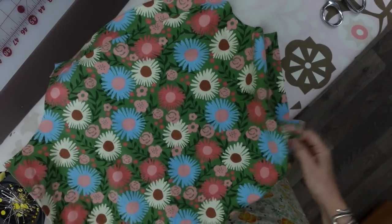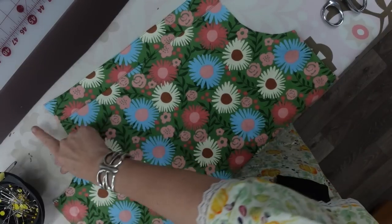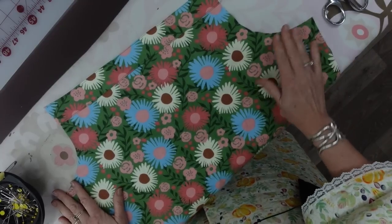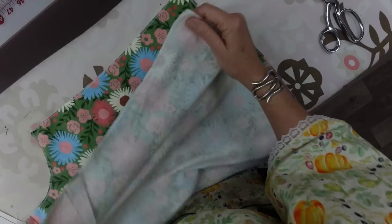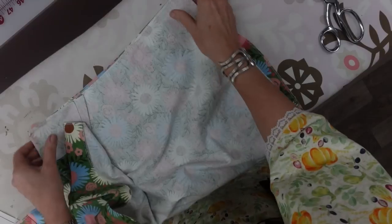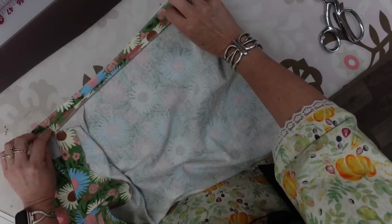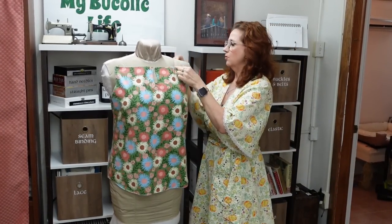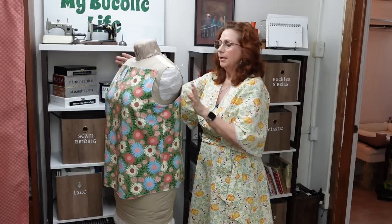Before going further, I'm going to take both the front and back bodice pieces and serge from the armhole, down all the way around the bottom, and back up to the armhole on both of them — just overcasting the edge to keep it from fraying. Now I'll sew the side seams right sides together, matching them up, sewing at five-eighths of an inch, and pressing the seam allowance open. So this is what I have so far. There's going to be a strap up here that goes across the shoulder to the back — that's where the bias strip I cut will go.